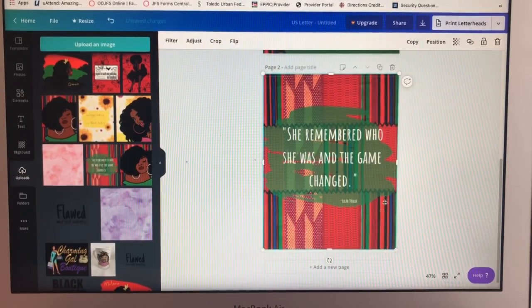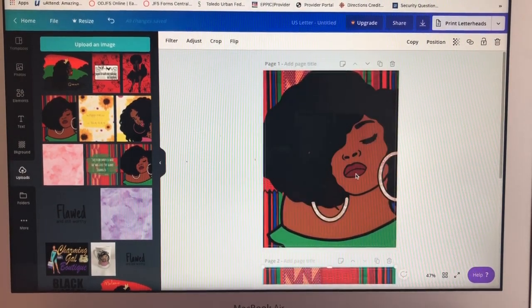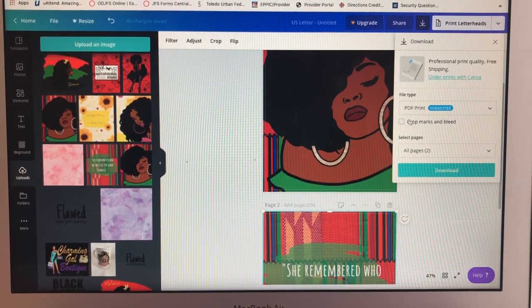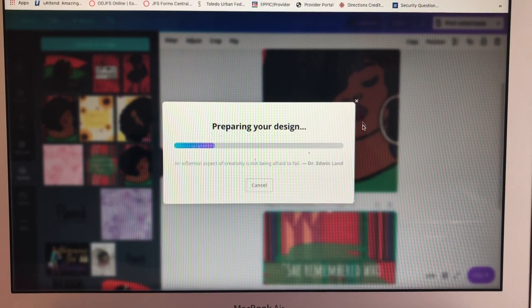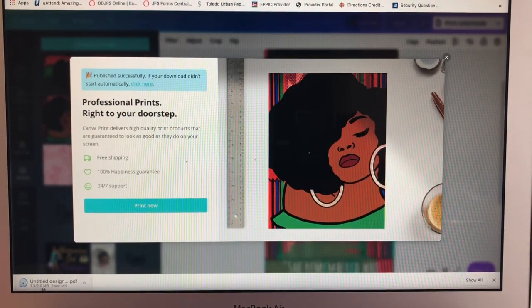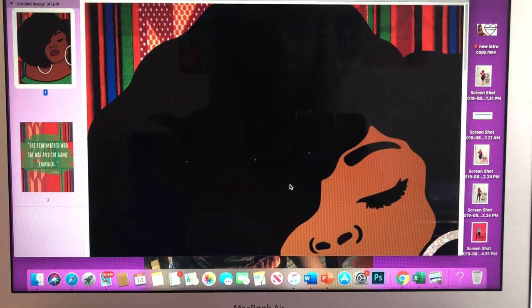And there we have it — as easy as that. Basically just upload an image and put it on here, and you have a front and a back cover. Then you go to this area and download it as a PDF file, click download, and save both sheets in one download. It pops up at the bottom of my screen and I save it where I want it. It's already downloaded.